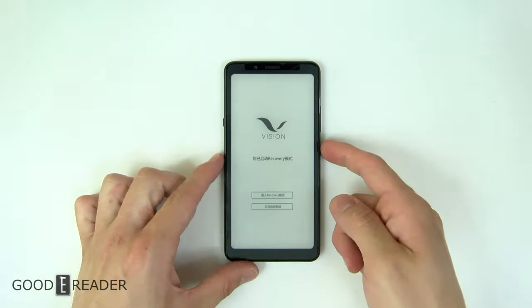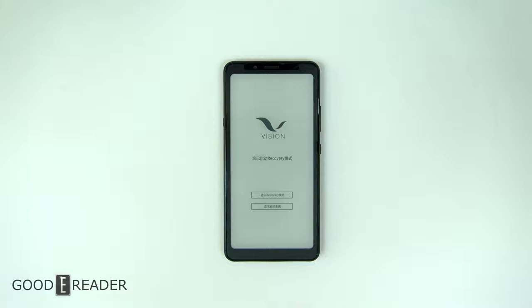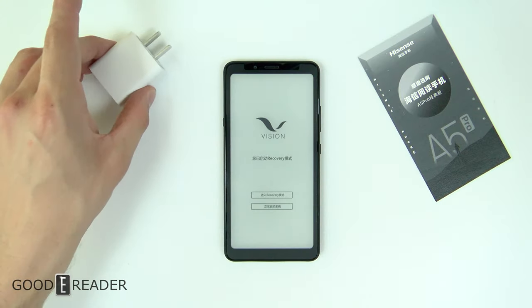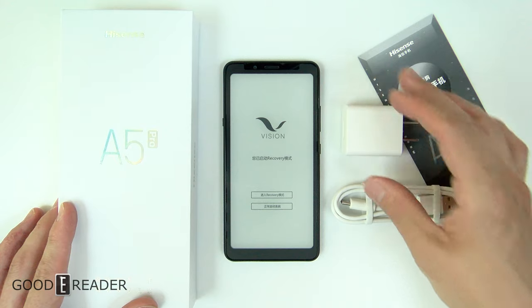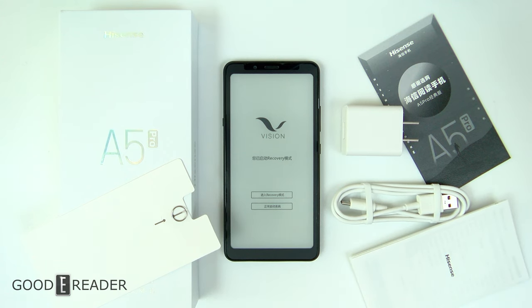We're not going to go further into a first time boot up — it looks like I accidentally pressed volume up and down at the same time because it's going into recovery mode. It is just a black and white screen, there's nothing really to show on there. Stay tuned for the full review where we'll show this thing in depth, as well as a full lineup video of the entire A5 device lineup — because in only a couple months they've released four devices, and it's getting convoluted. This has been an unboxing of the A5 Pro black and white e-ink smartphone by HiSense.